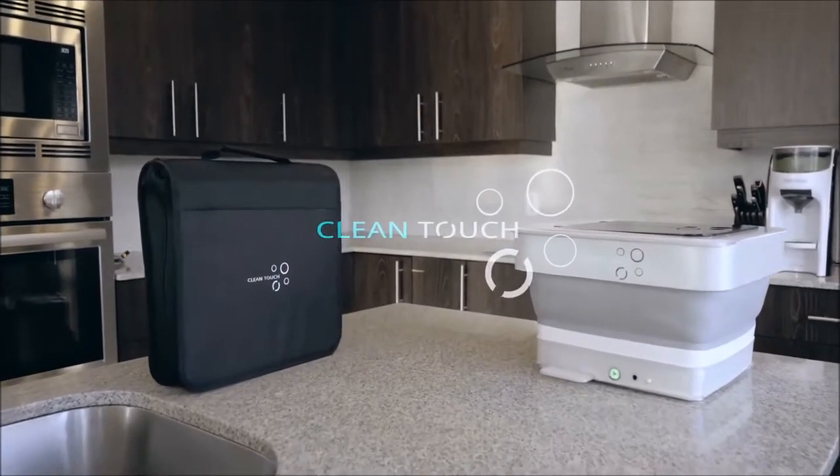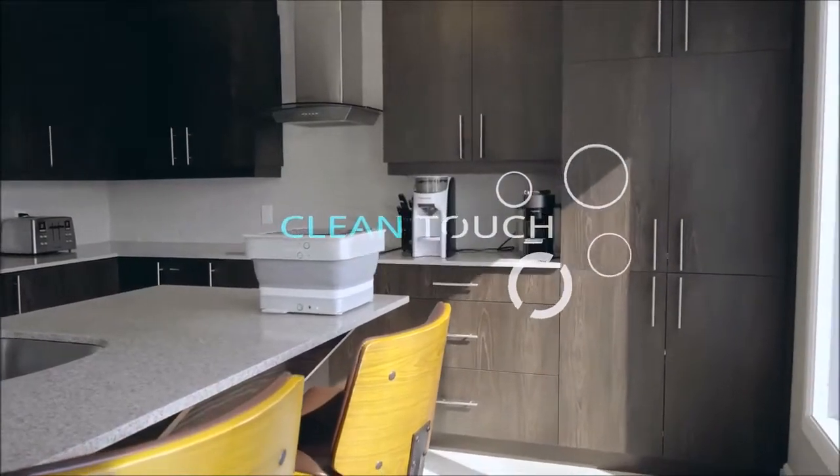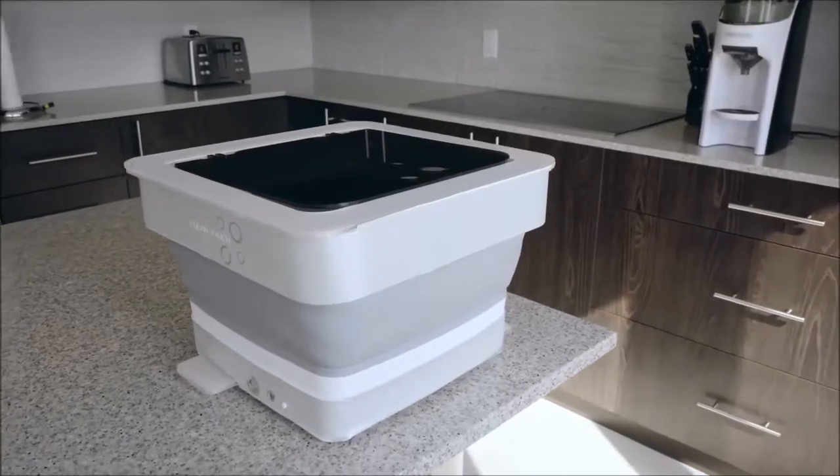Introducing the CleanTouch Washing Machine — an eco-friendly, foldable and wireless washing machine perfect for home use or while traveling.